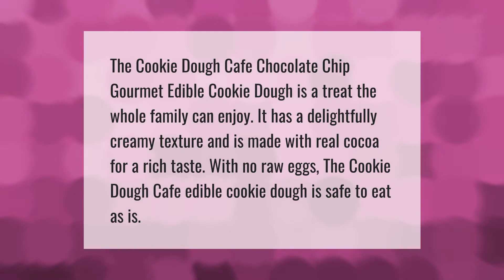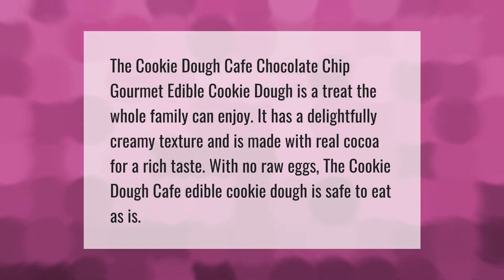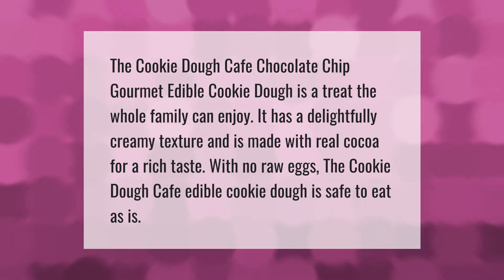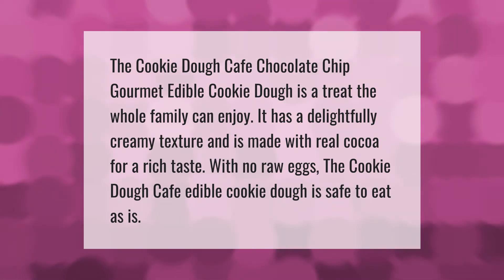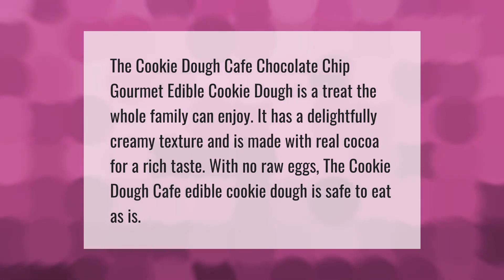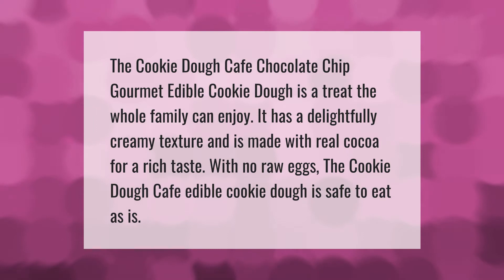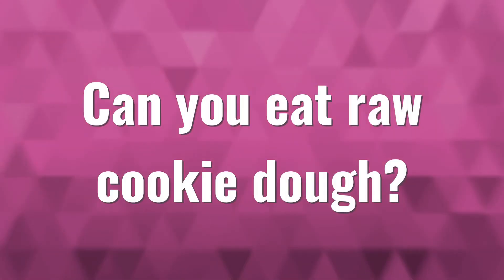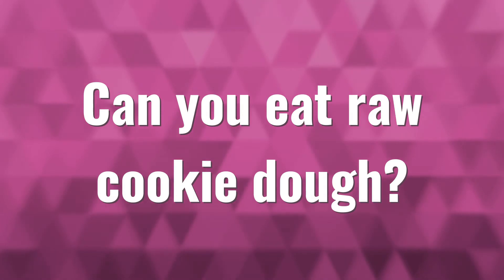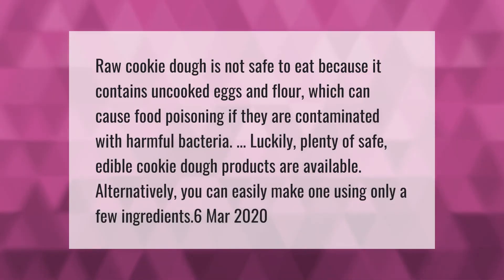The Cookie Dough Café chocolate chip gourmet edible cookie dough — a treat the whole family can enjoy. It has a delightfully creamy texture and is made with real cocoa for a rich taste. With no raw eggs, the Cookie Dough Café edible cookie dough is safe to eat as is.